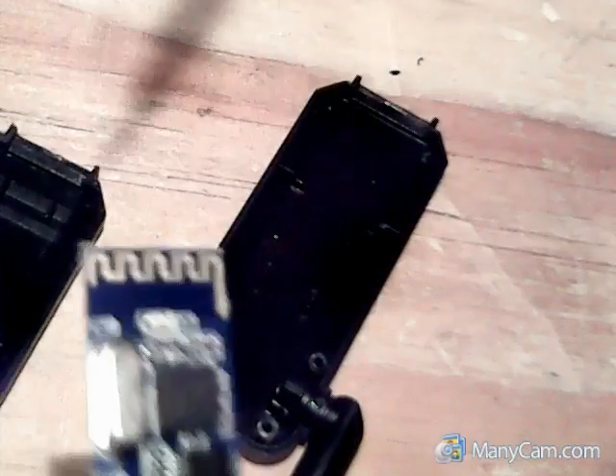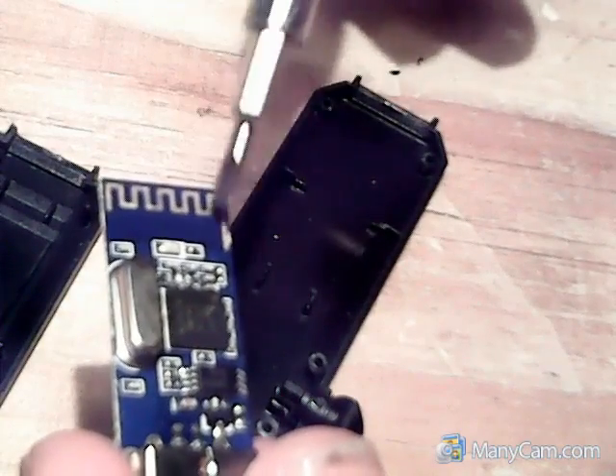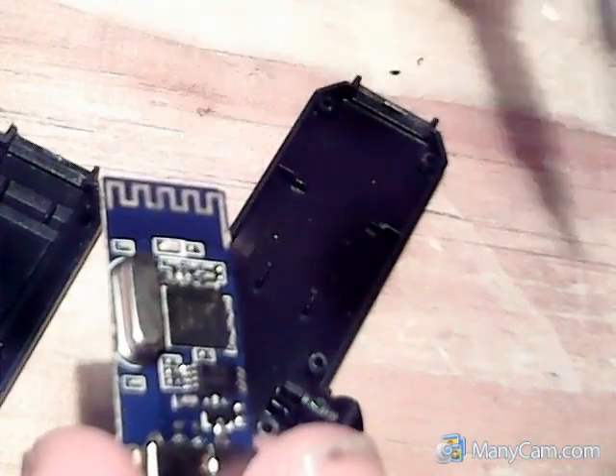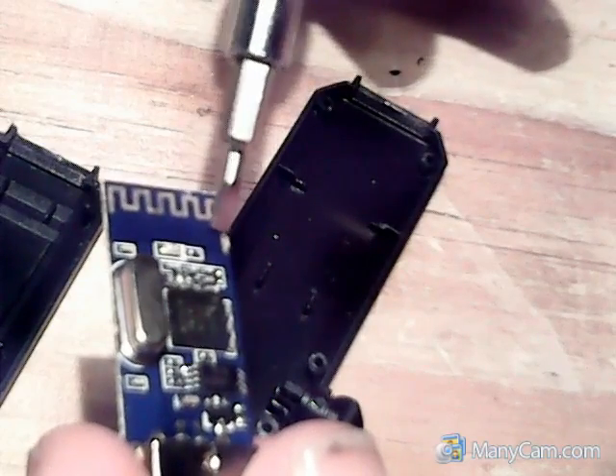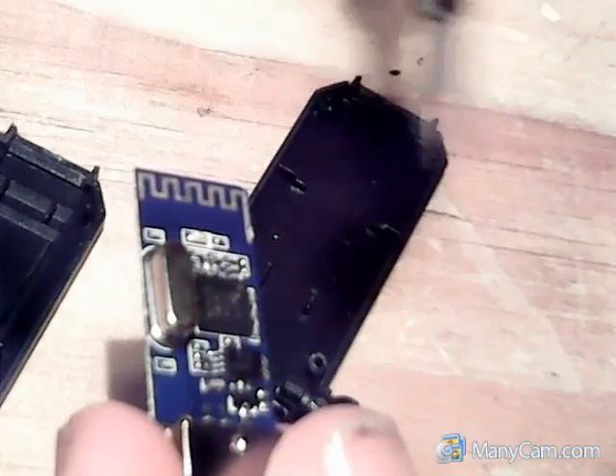Okay, and this is the antenna — this little wiggly gold line here. What we're going to try and do is cut along this bit here, stopping the antenna there, and then soldering our new antenna onto it.